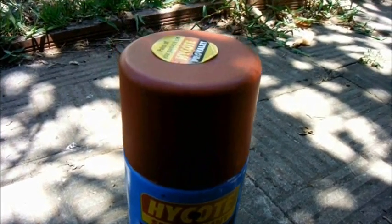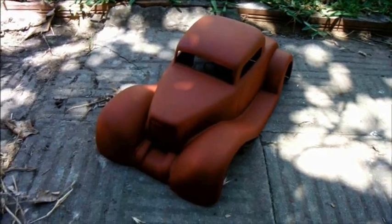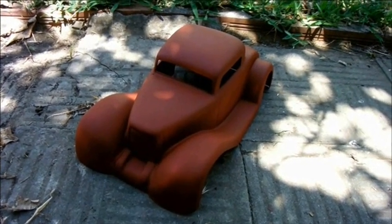I've just given it a coat inside and out with this stuff — high coat plastic primer, which is matte in finish. I'm tempted to leave the car like that.